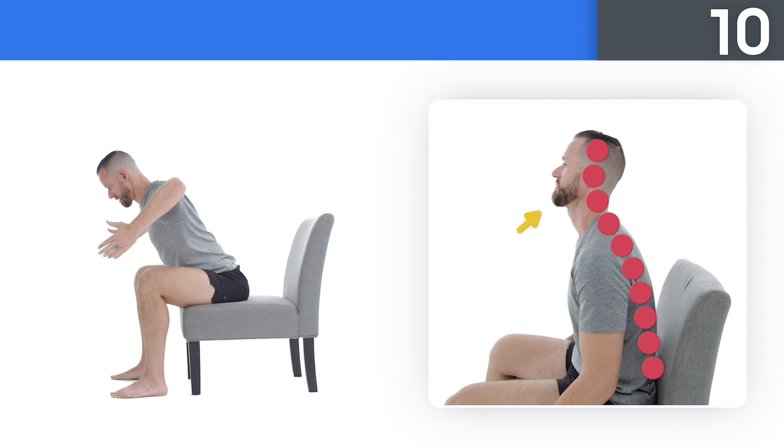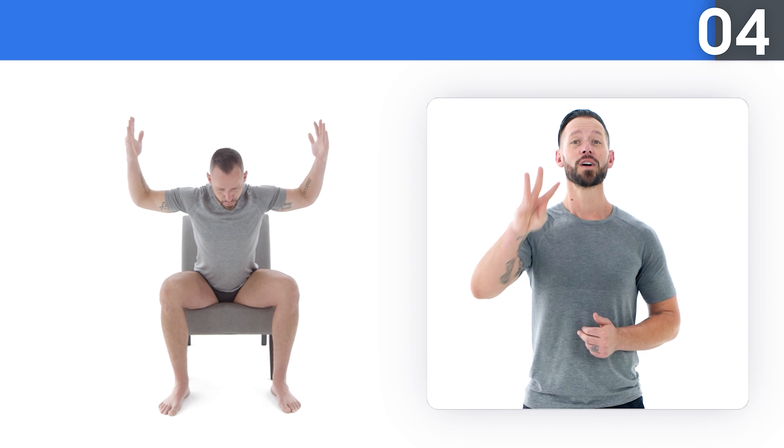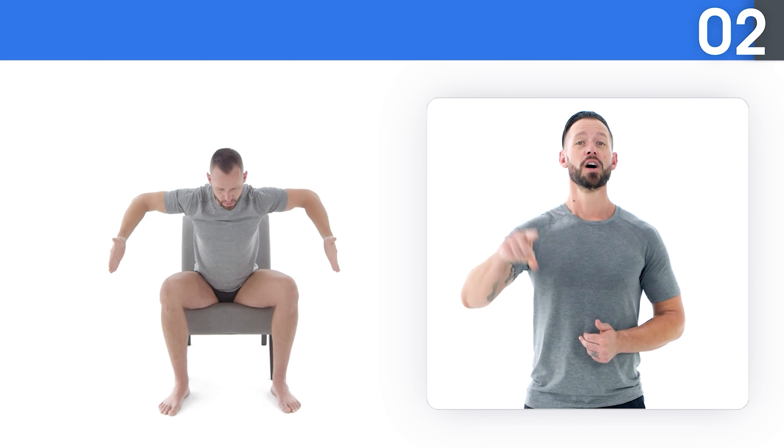Great job on today's WeShape warmup. Your body should feel a little bit warmer and your muscles should feel a little bit looser. Let's dive straight into what we have in store for you today in today's WeShape workout.